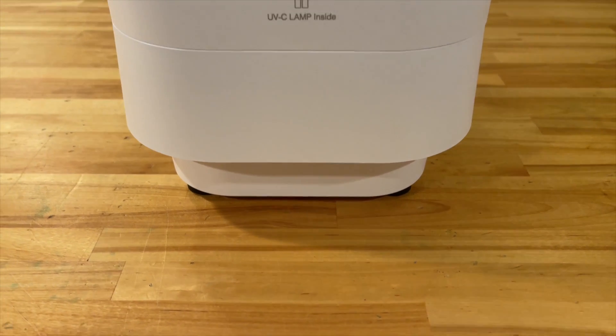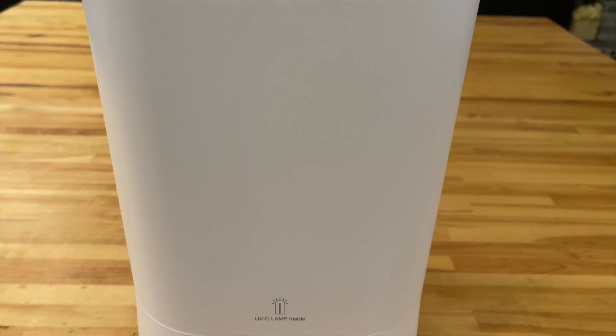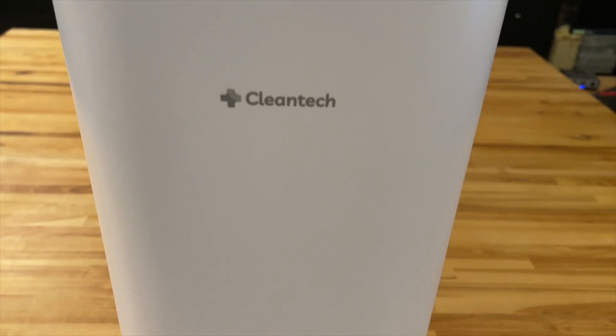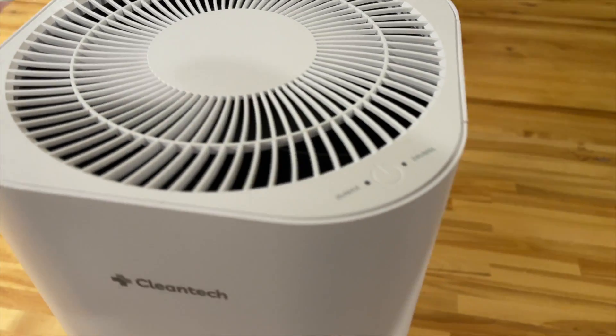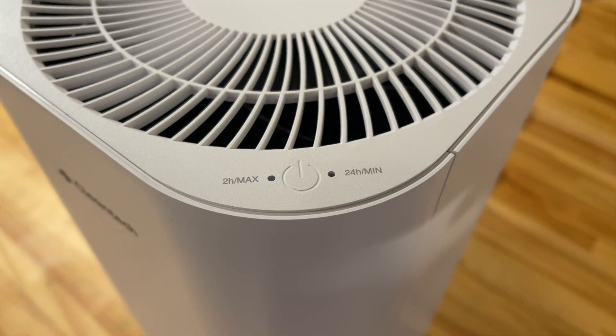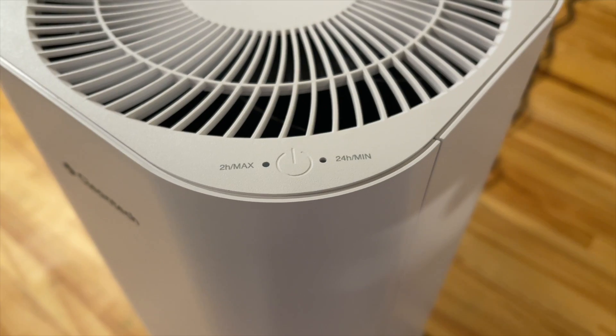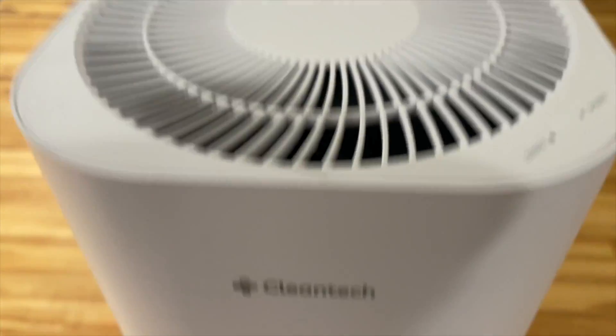I'm very much looking forward to having this purifier at my disposal, especially if people come and visit and I suspect they might be sick, or during allergy season. My lungs don't function very well, so I take clean air very seriously. This is a very powerful tool that I'll have at my disposal — the Cleantech UVC air purifier.